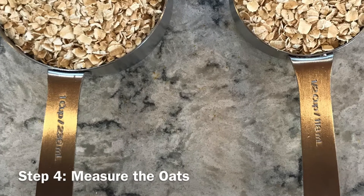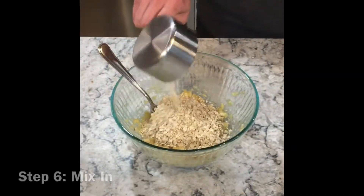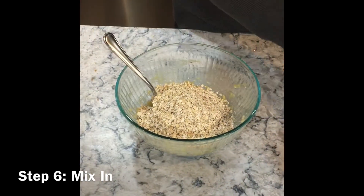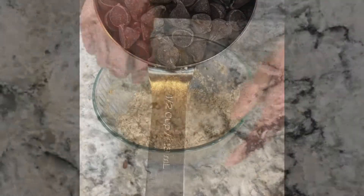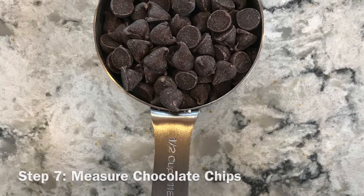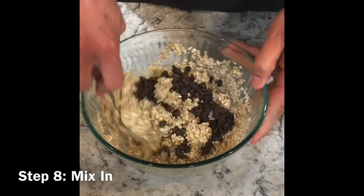Measure one and a half cup of oats and mix into the bowl of bananas and lightly stir. Next, measure a half a cup of chocolate chips and mix into the bowl with the oats and bananas and combine.